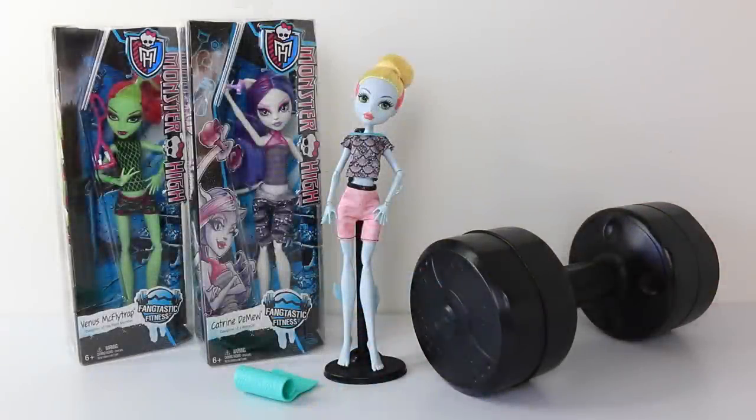That was a look at Laguna Blue from the Fantastic Fitness line from Monster High. Again she is one of three available, including Venus McFlytrap and Catrine Demieux. Let me know in the comments down below what you think of her and if you're going to be getting her for your collection. That comes to the end of my review — love you guys, and I look forward to seeing you same place, same time, tomorrow.